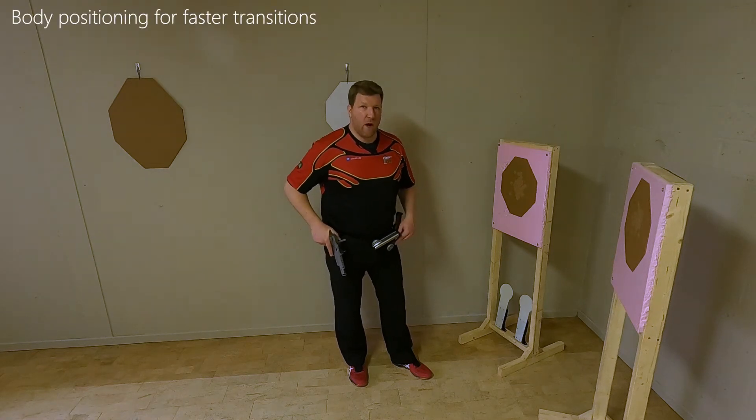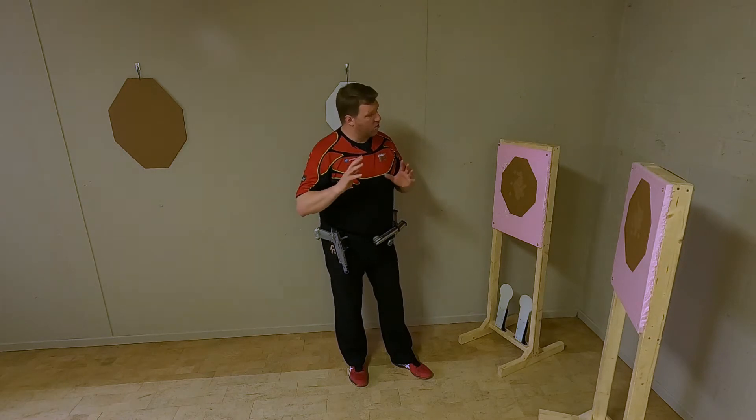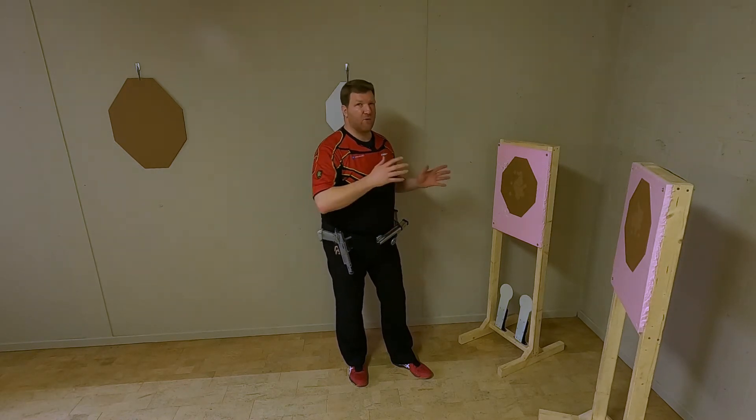Hi guys, in this how-to video I'm going to explain how to position your body to do fast transitions in between targets.